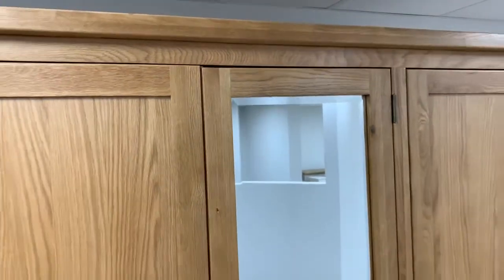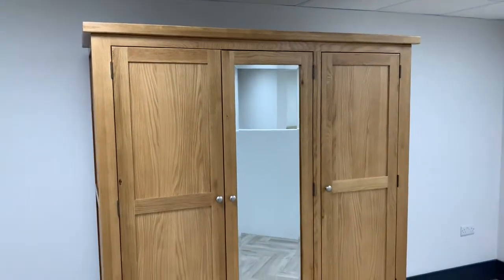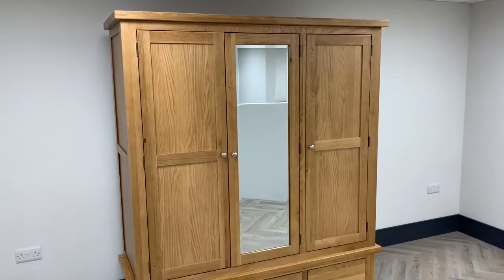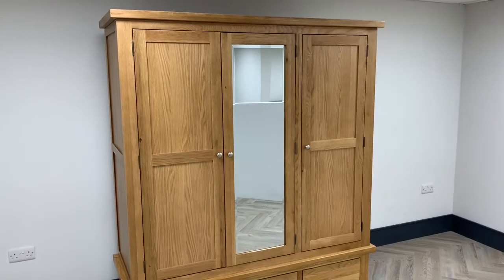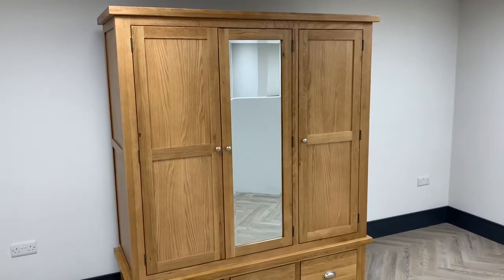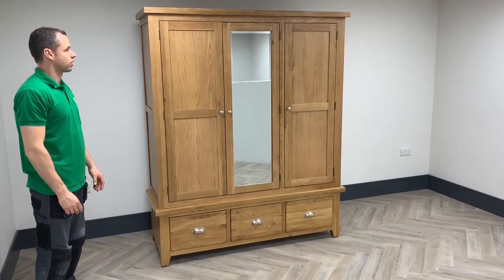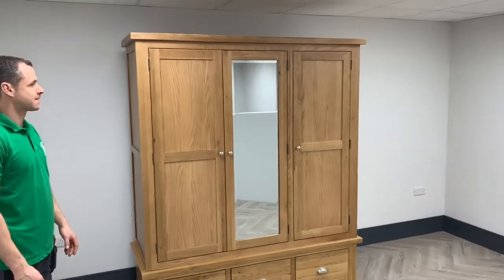What you need to do is build the wardrobe and then fill it with your clothes so it's carrying all the weight it's going to carry, and then look at the wardrobe to work out whether the doors are even or not. If they're not, you need to identify which corner or feet need to be adjusted. We're now going to identify which corner needs to be adjusted in order to straighten the gaps around the doors.